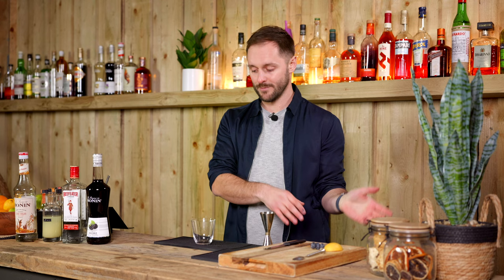Although you can shake this drink, I actually prefer to build it straight in the glass because we're going to be serving it with crushed ice. If you shake it, you dilute it, then you pour it over crushed ice and you dilute it even more. I like to keep that dilution a little bit lower — we can always add dilution, but it's very difficult to take away.